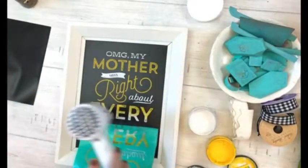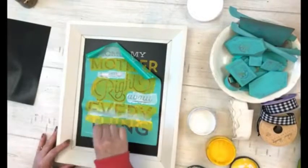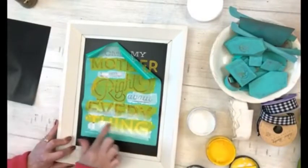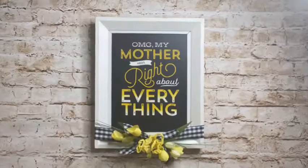Then when I'm all done chalking, I'm going to add some ribbon and some flowers, and again it's just going to make the cutest DIY home decor project that you'd be happy and proud to put on your wall. Message me with questions.